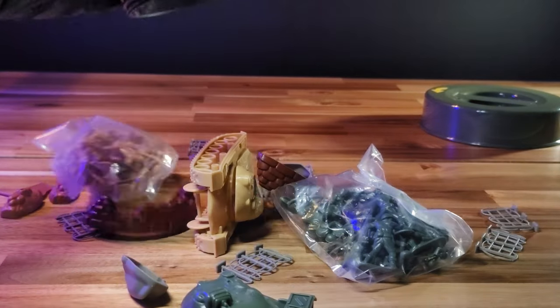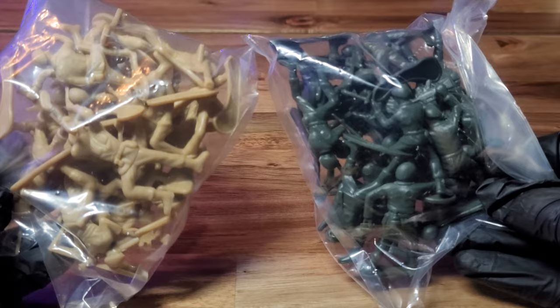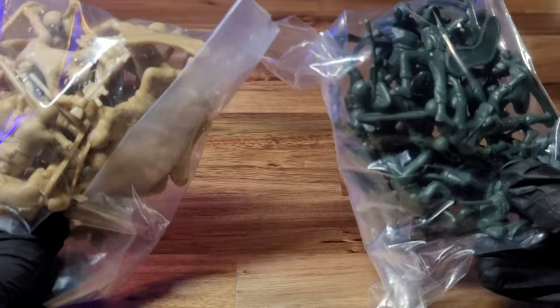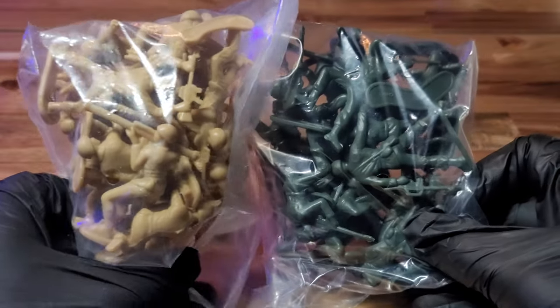That had to have been the cleanest dump so far. The one thing I appreciate is that they packaged the armies in separate little baggies. This makes it a little easier to separate, but you may need some extra muscle to open them.